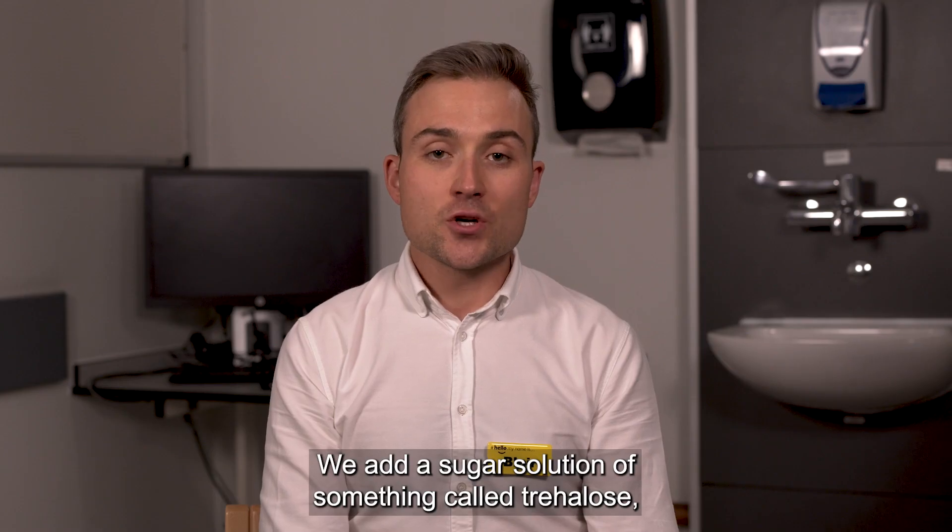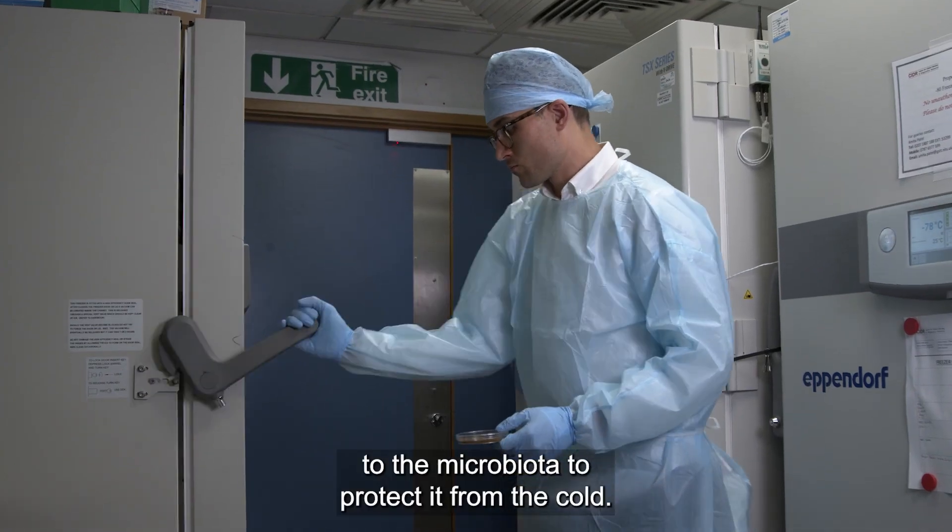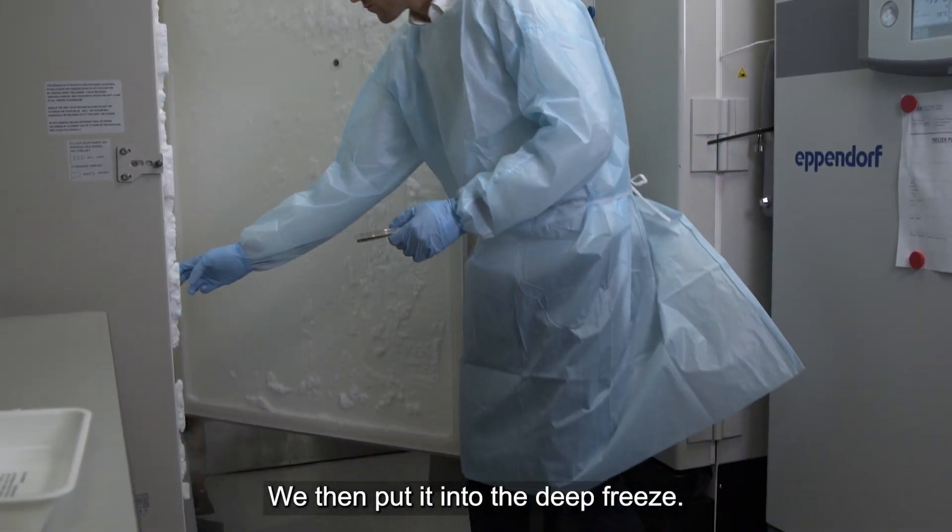We add a sugar solution of something called trehalose to the microbiota to protect it from the cold. We then put it into the deep freeze.